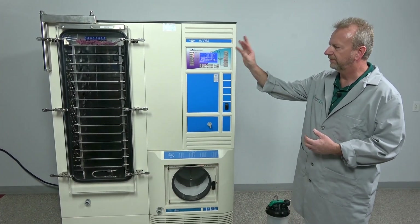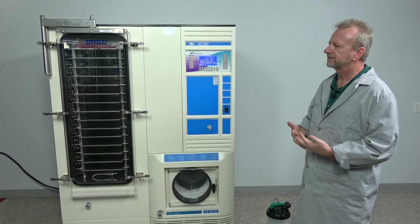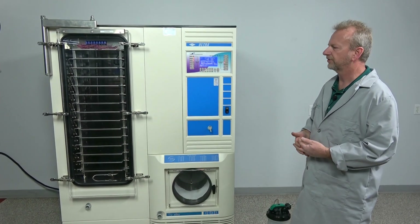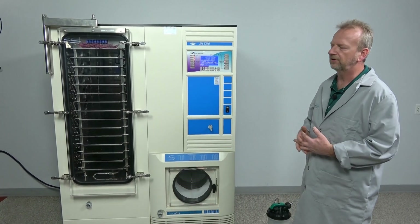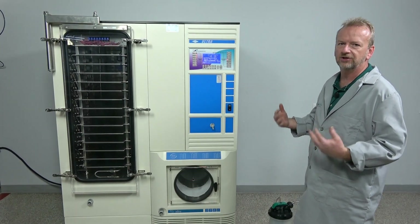Both chambers were extremely clean — very little signs of hard use or corrosiveness at all. I was really happy with this one and I'm really happy to see it get a new home.